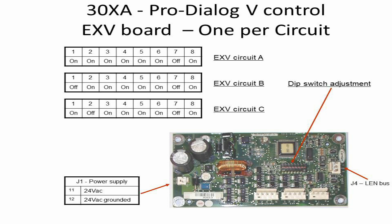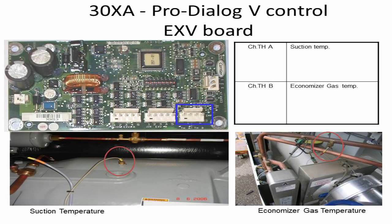Channel J4 is used for communication with other boards and the main baseboard. Channel THA connects the suction temperature sensor, marked in a blue square on the Expansion Valve Driver Board. The Economizer Gas Temperature Sensor is connected on channel THB.